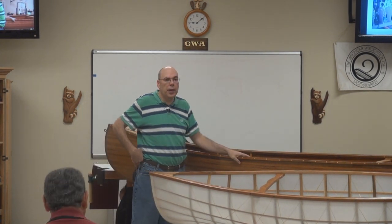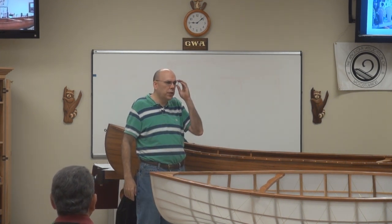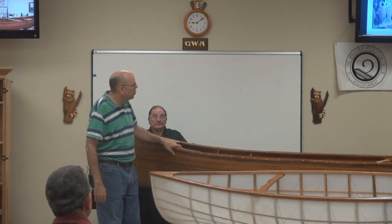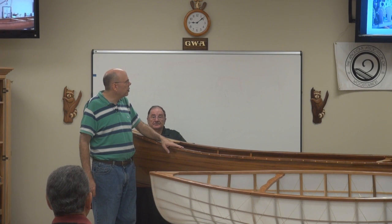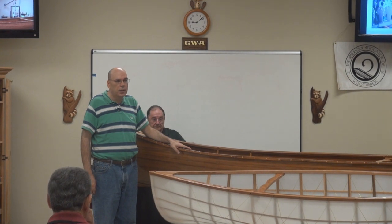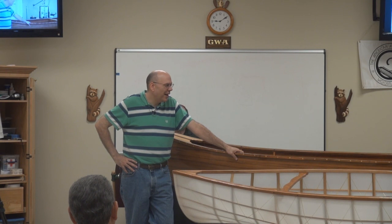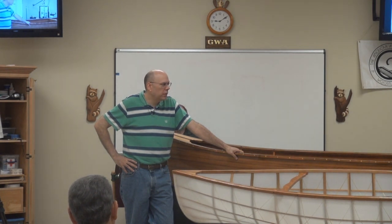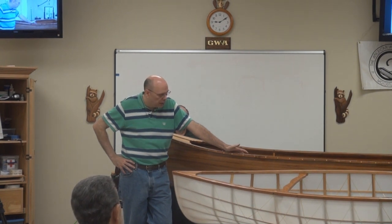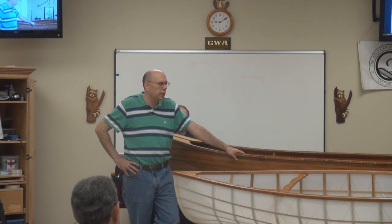I shut the garage door, moved the cars out, brought some lamps in, and it was hot — but it helped the fiberglass cure. All in all, for not having any woodworking experience, I was very pleased with the way it came out. More than anything, it was a confidence builder that allowed me to tackle some larger projects.